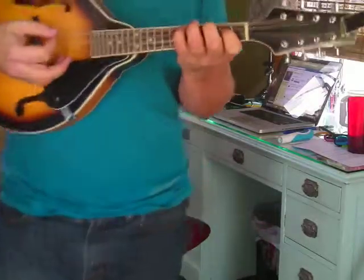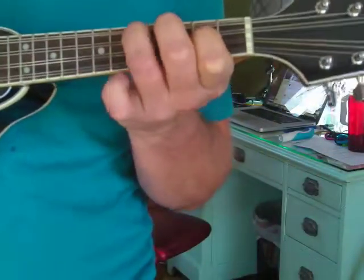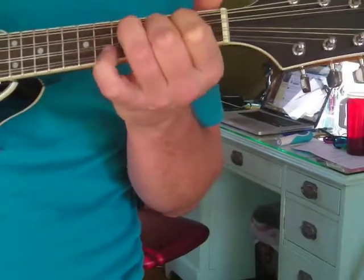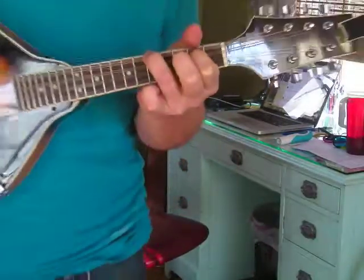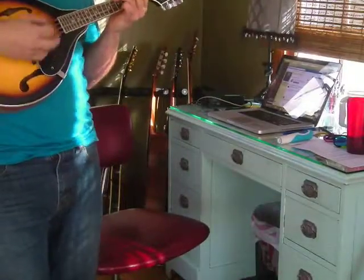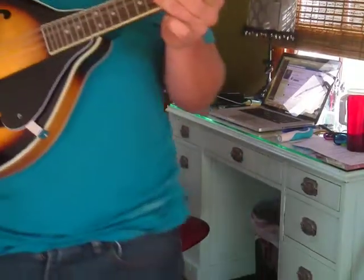This would be your major 3rd of the A — that pinky note must be a C sharp. So if you flat it, you've got a C, which gives us our A minor chord. So like C major to A minor. A minor, C, and G sound — those are in a lot of songs.